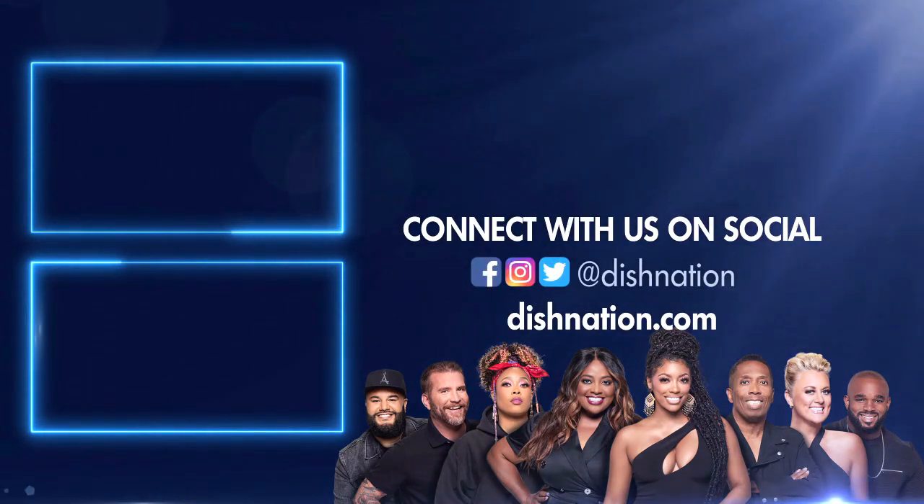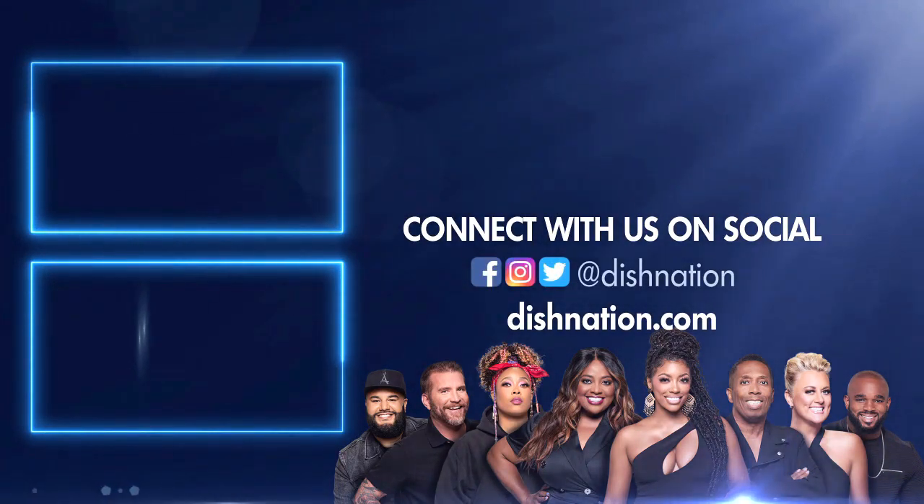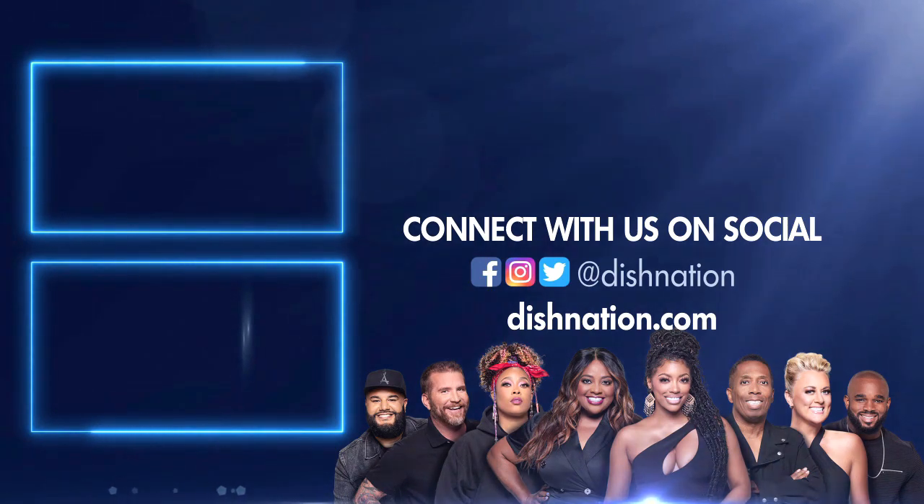Hey, don't forget to hit us up on social media. We're on all these platforms at Dish Nation. We'll see you there.